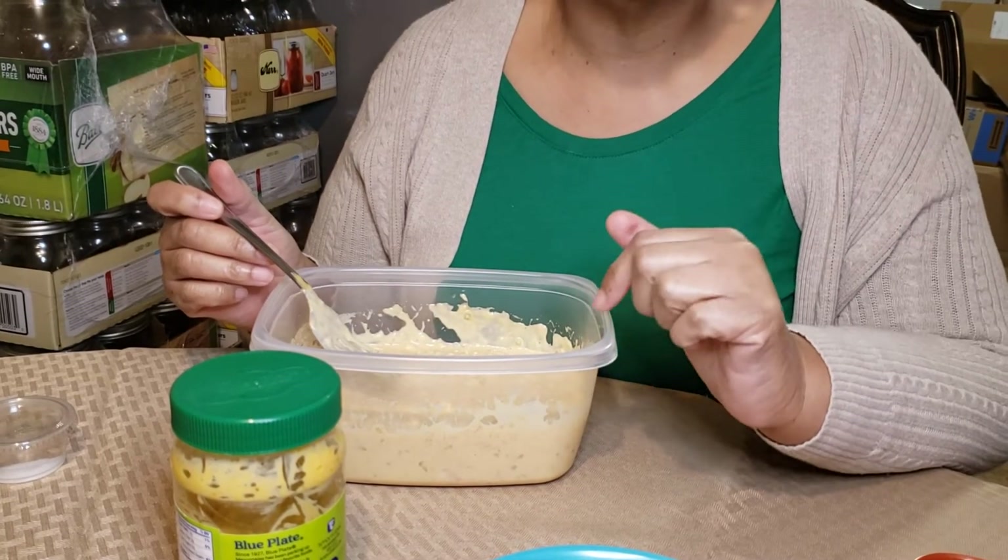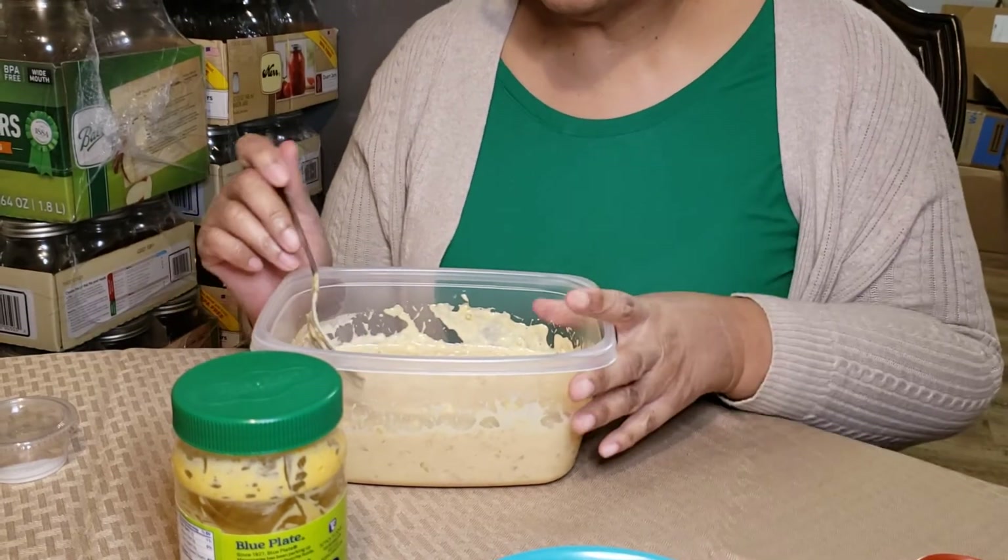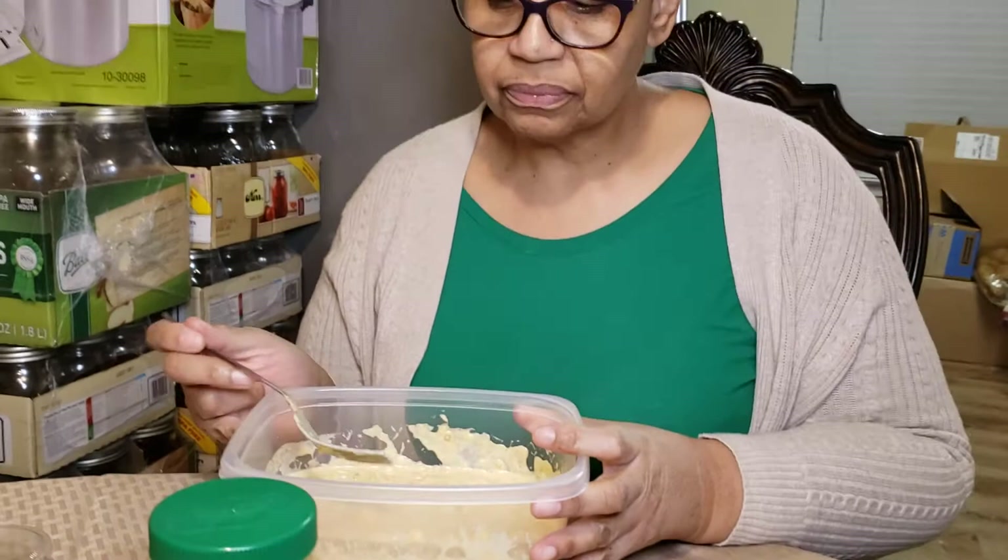Everything in here is something that my family eats and enjoys. This is just one of our brief menus — we'll have more. I just wanted to share this with you in case somebody was like, well how do you make your tuna salad? Well, this is how I make it. Y'all have a good evening and I will see you in the next video. Bye.